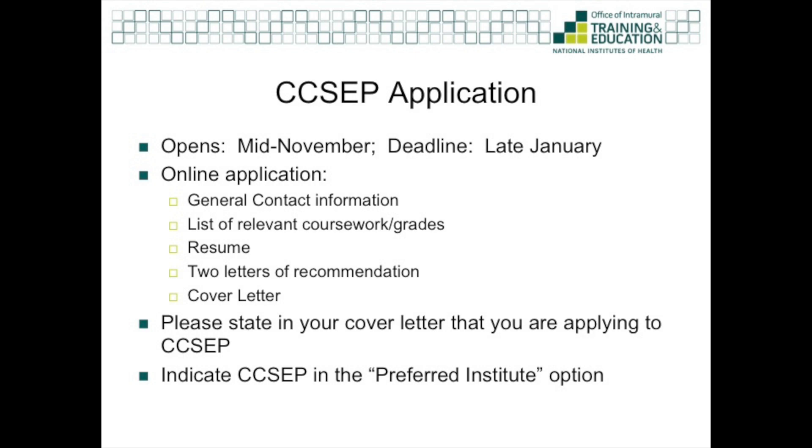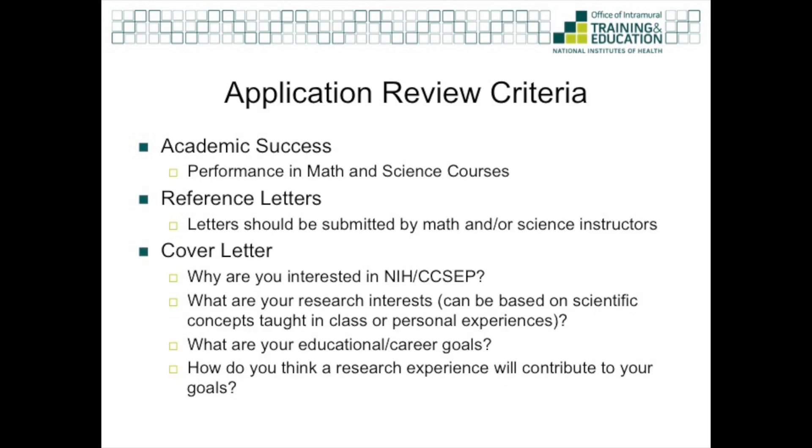There are differences between the Community College Summer Enrichment Program application process and the general NIH Summer Internship Program. With CSEP, the applications are reviewed by a committee. The committee will look at three criteria. The first is your academic success — we will look at your performance in your math and science courses. The second criterion includes your reference letters; you want to make sure that you have strong reference letters from your math and/or science instructors. Finally, you should have a really good cover letter. In your cover letter, you should include why you're interested in CSEP, what your research interests are, what your educational and career goals are, and how you feel this research experience at the NIH will contribute to your goals.